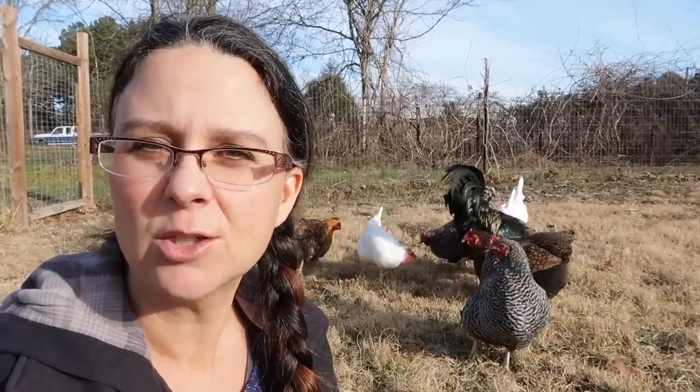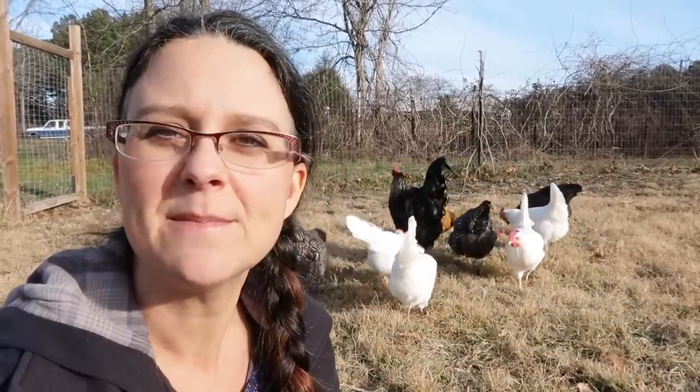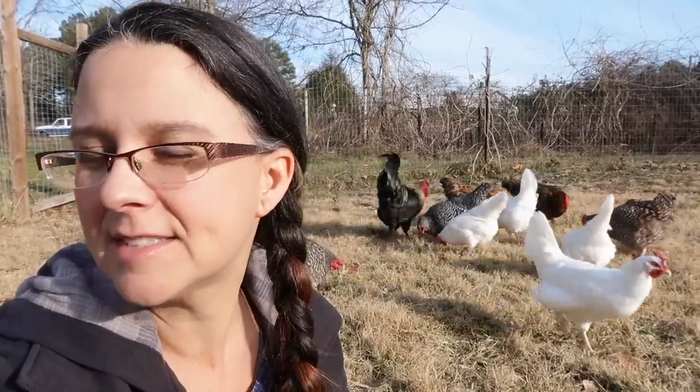It is definitely starting to get cold this winter, and I thought we would do a fun project for the chickens that will keep them healthy over the winter. We're going to make some suet blocks out of some of the rendered fat that I've kept over the years here on the homestead, and just some chicken scratch. So let's go explore the freezer, see what kind of rendered animal fat we have in there, and get going on a really fun treat for these guys.